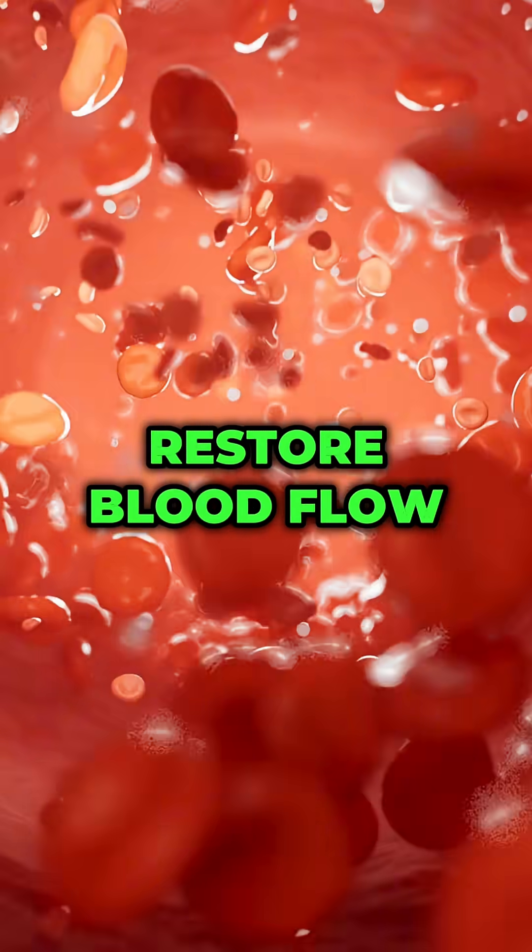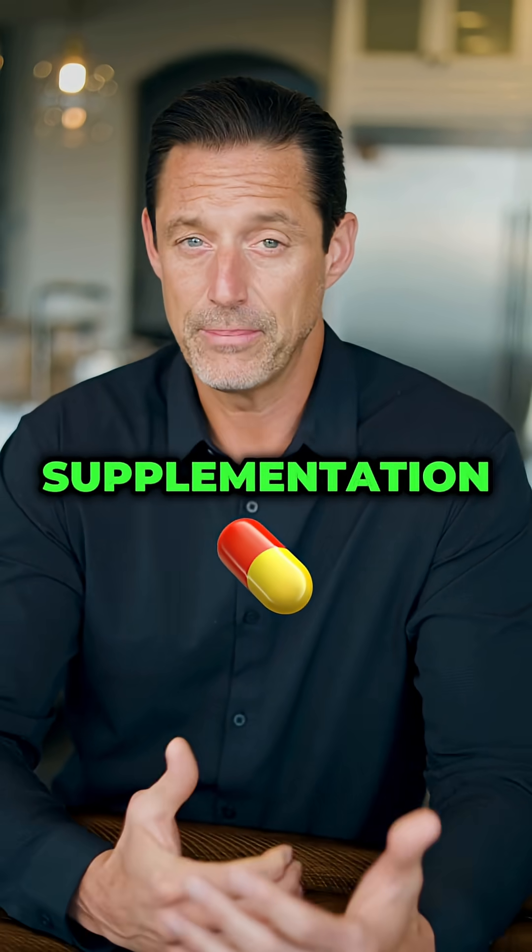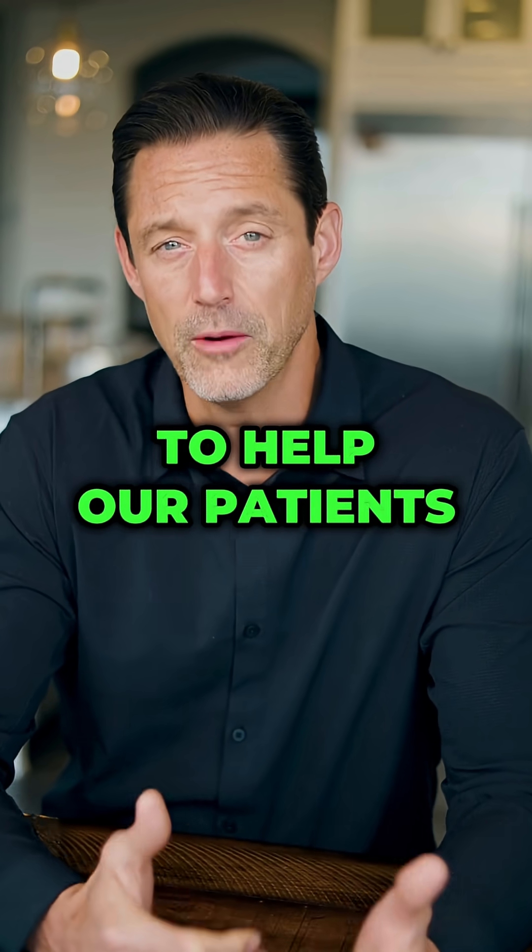What we want to do is restore blood flow, and this can be done with non-invasive treatments, supplementation, and home care to help our patients get better.